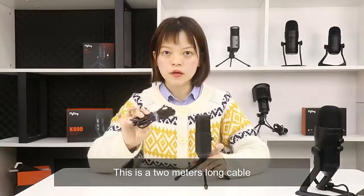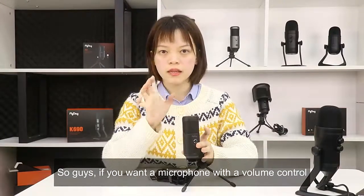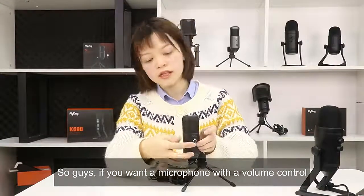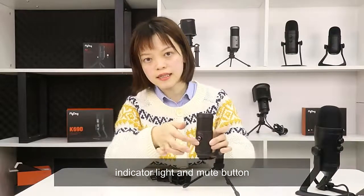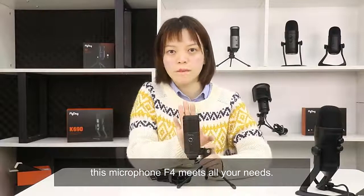This is a two-meter long cable which is long enough for you when you record. So guys, if you want a microphone with volume control, indicator light, and mute button, this microphone F4 meets all you need.